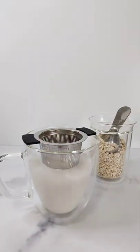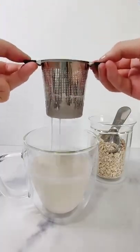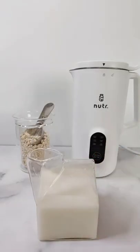After it's done you just need to strain it and make sure you get rid of all the residues. There you go! I now have a fresh cup of homemade oat milk.